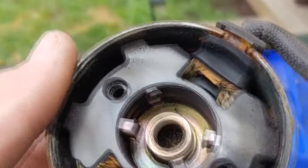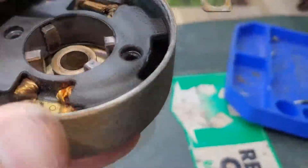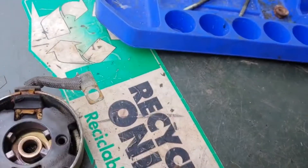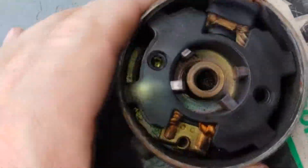The brushes are worn — that one's kind of worn and stuck. So how about that.